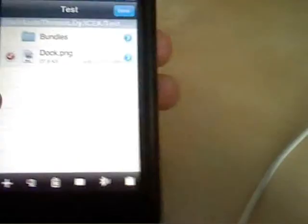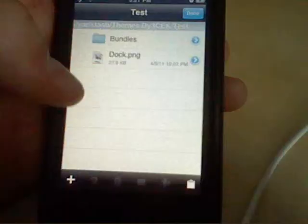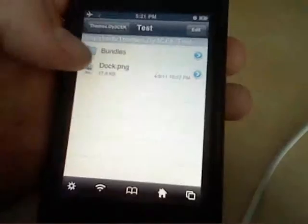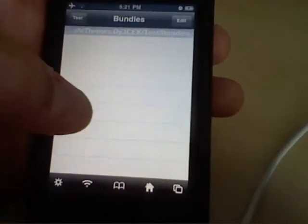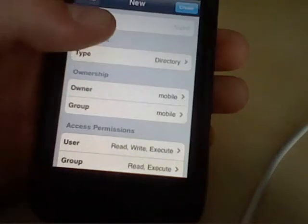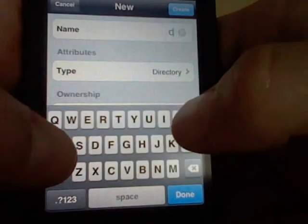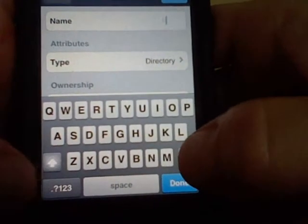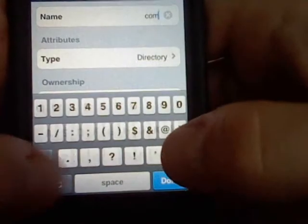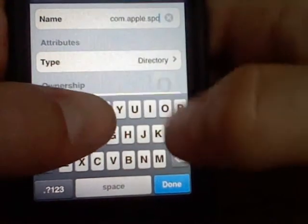First you're going to copy the link, and then you're going to go into bundles and you're going to create a folder or directory called com.apple.springboard.